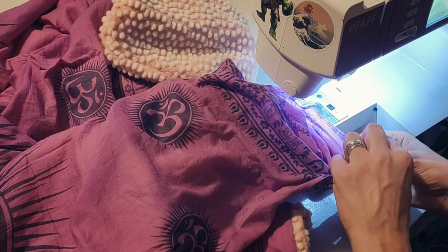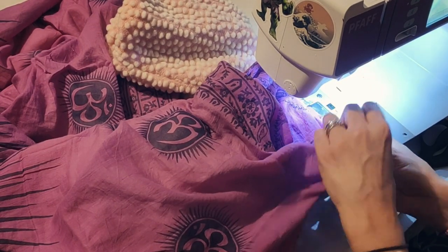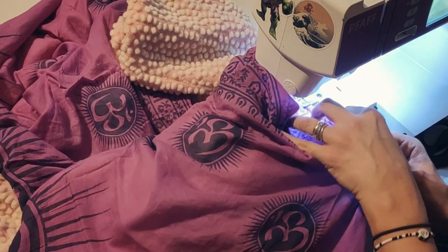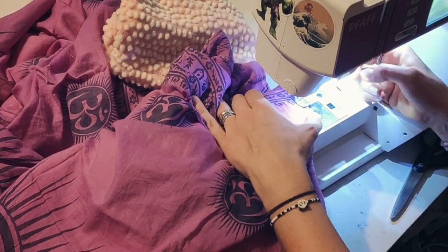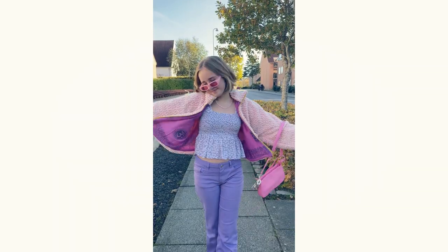It was great to receive this fabric and I just thought it looked so cute and I wanted to make something cute with it — and indeed it happened. I just love it as it is. Thank you for watching this very long video and see you next time, bye bye.